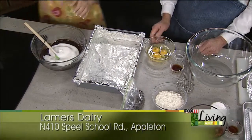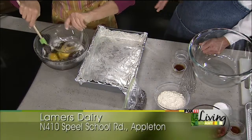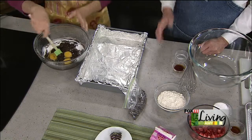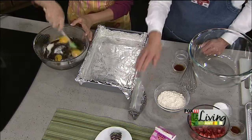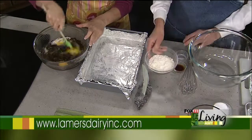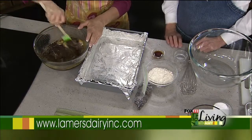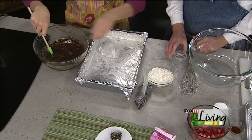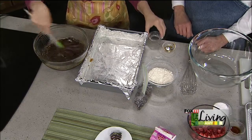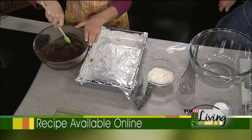Mix that in and then add three eggs. Now if you only want to do an eight by eight or nine by nine, you can do two-thirds of the recipe. Actually the original recipe was that size, and I scaled it up to a nine by thirteen — because you can never have enough brownies! If you're gonna go through the trouble, make a big pan. Then we add some vanilla, a little bit of salt, and our flour. Not a lot of flour — these are gonna be fudgy, fudgy, fudgy.